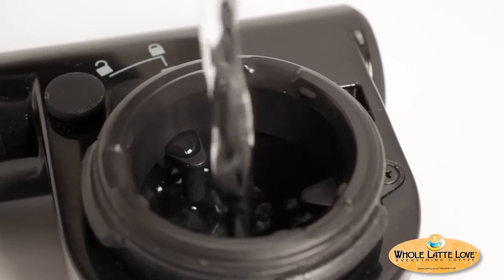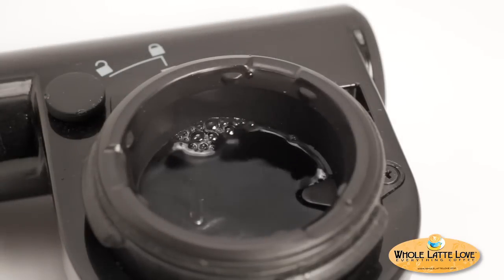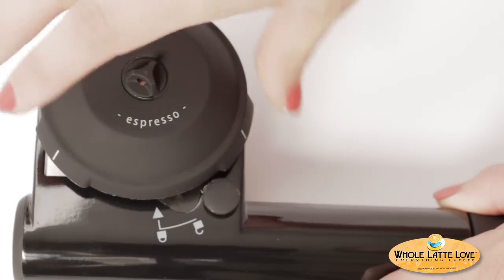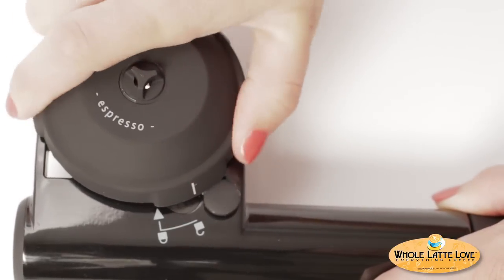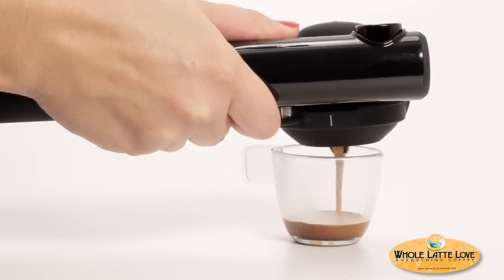Whether using pre-ground or pods, fill the water reservoir with hot water until you cover the three water level indicators shown here. Then insert the Domapod or ESE pod. Now lock on the portafilter by twisting clockwise until one of the white marks lines up with the lock icon.